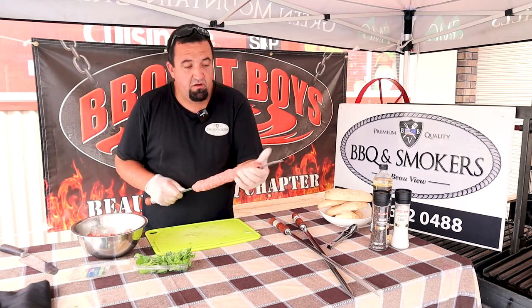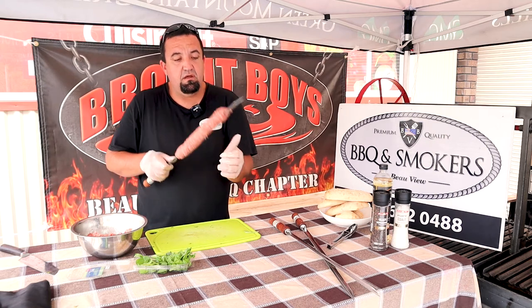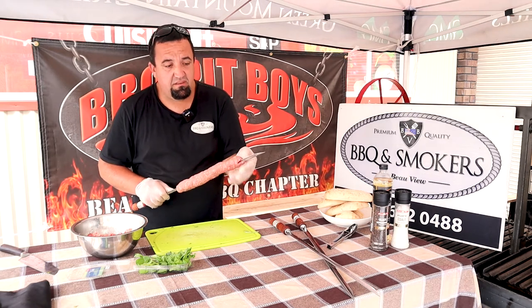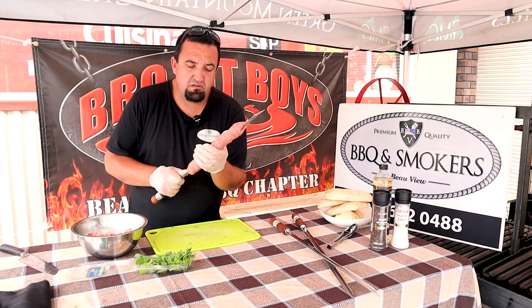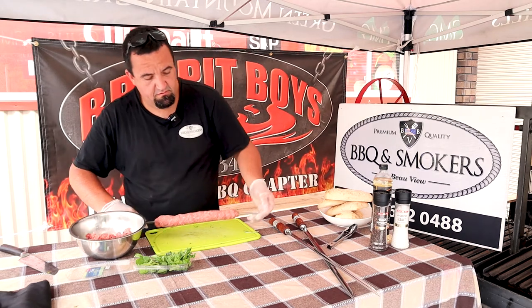Now, with lamb mince, make sure you cook it above 65 degrees — there can be some nasties in lamb mince if you don't cook it above 65 degrees. So just make sure you cook it above medium. Same with all lamb steaks, everything 65 and over is safe. Or if you freeze your meat before you use it. If you're making a lamb tartare, then it's fine as well. Just a little safety tip there.